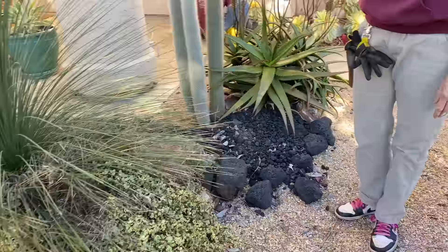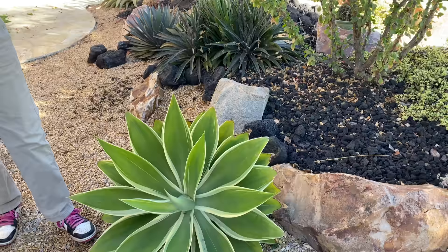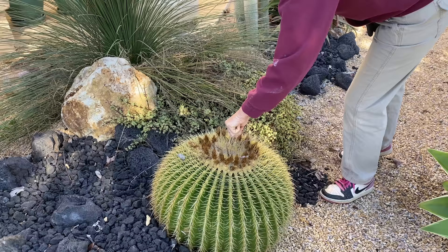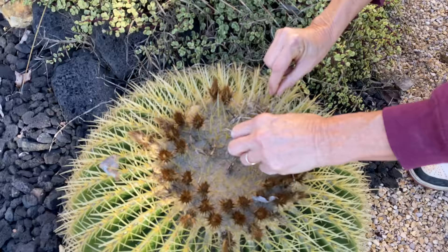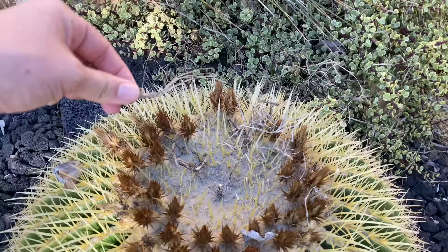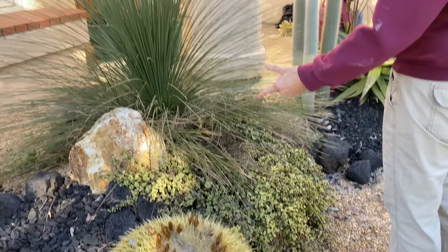This attenuata variegata looks way better than the one out front. You can almost tell directionally where the sun is just by seeing which way the plants are facing. This big barrel cactus is very, very happy. Weird — it's like this weed is growing from the center of the barrel. I don't see a point of origin; it literally is growing from inside the plant. Isn't that bizarre?